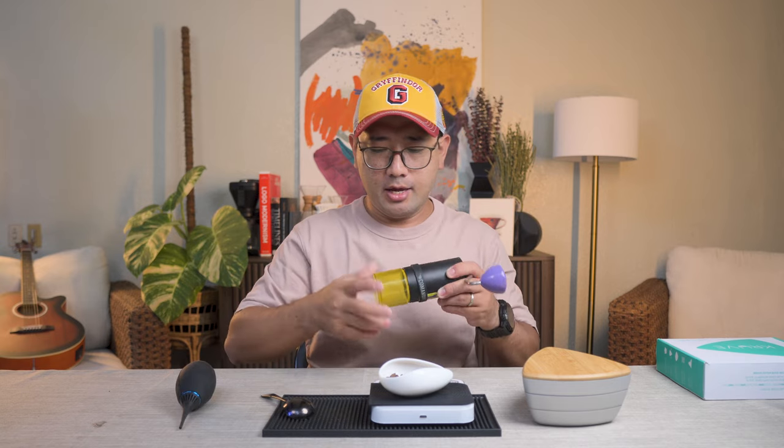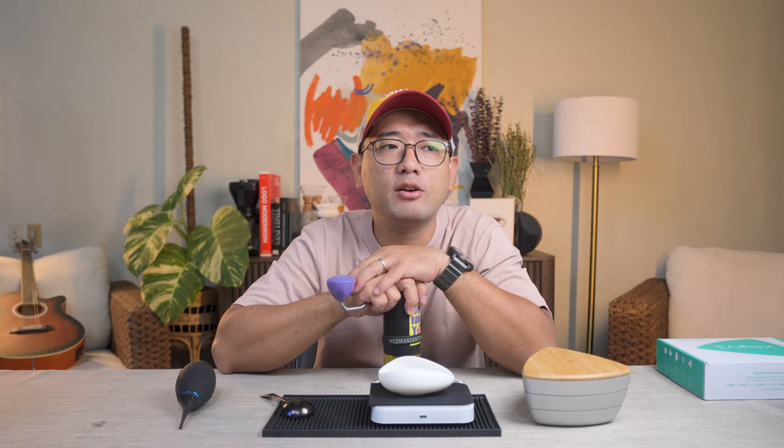So we have 15 grams of coffee, and then we're gonna do 21 clicks on the Comandante. That is around 21 times 30, which is 630 — so we are doing 630 microns. Today our goal is to get rid of the bigger boulders, which is 1,100 microns and above, and then get rid of the micro fine particles as well, which is 300 microns and below.